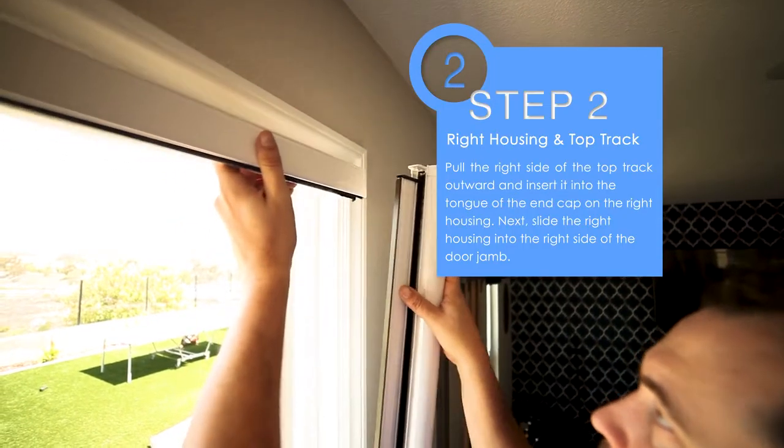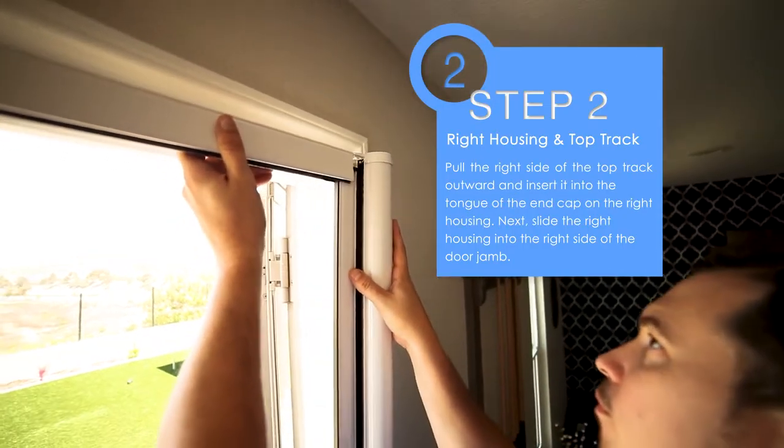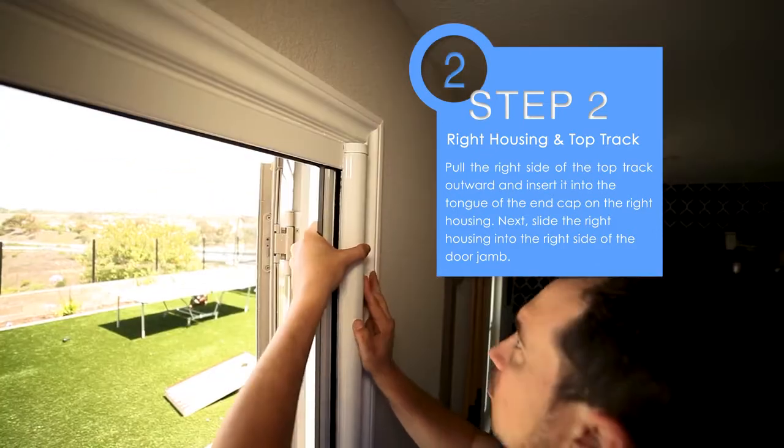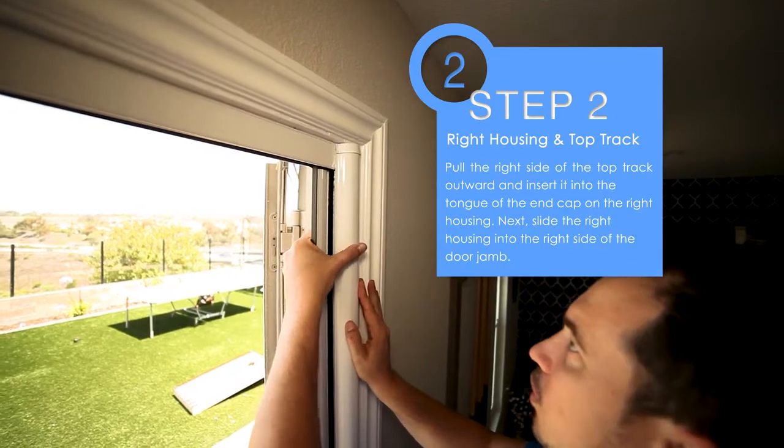Step two: pull the right side of the top track outward and insert it into the tongue of the end cap on the right housing. Next, slide the right housing into the right side of the door jamb.